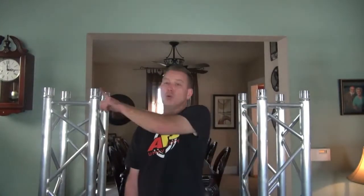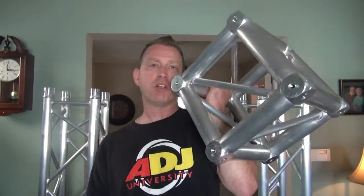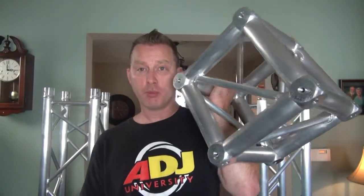Hey guys, what's up? I've got a couple of totems behind me and what I want to do today is connect a piece of truss between the two. How do I do that? I'm going to need two 90-degree corners. I'm going to build them today using this guy right here, the universal junction box for F34 truss from Global Truss.